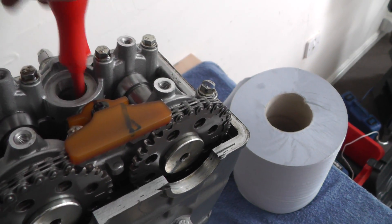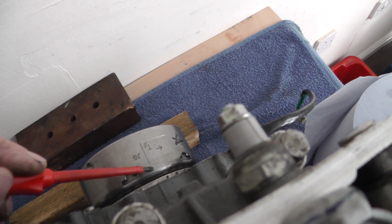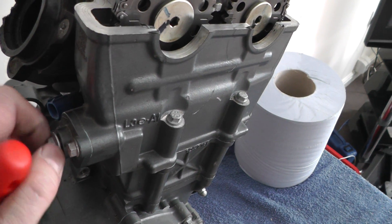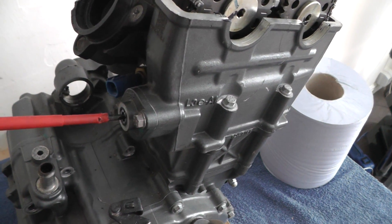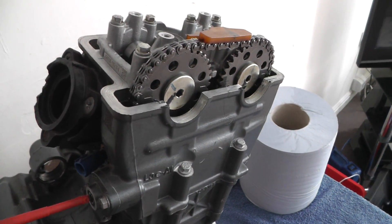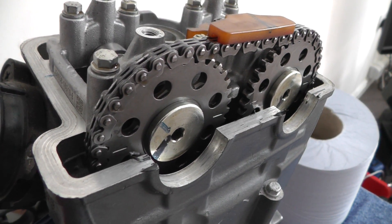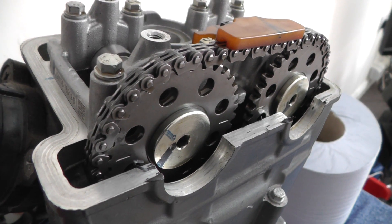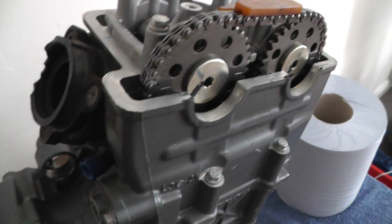It's at top dead center as well, and this timing mark here lines up with the side of the engine. For the tensioner, I think it's clockwise and it just releases the tension — you can see that chain moving a bit. So that's fully off, with a bit of looseness.